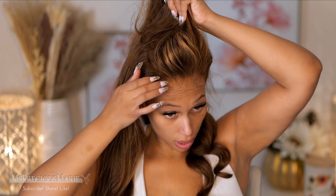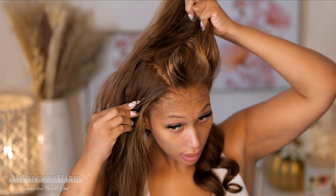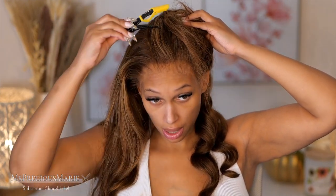You can part this wig anywhere on the lace — you get parting wherever you want to part it. Look at that parting — perfect. And like I said, I did bleach the knots so it's going to look even better. If you don't know how to tint the lace, yes you can use the sprays, the lace tints, to get the look that you're desiring.